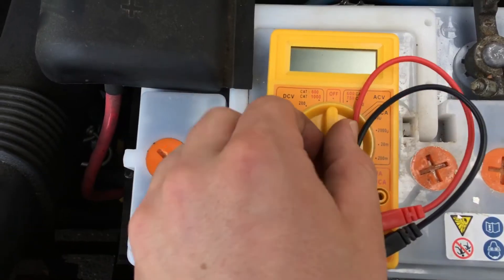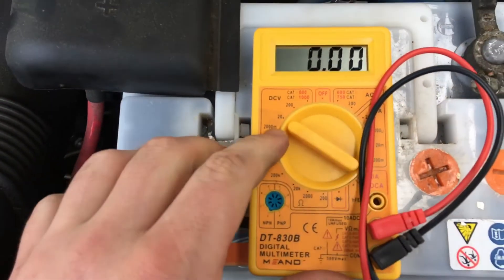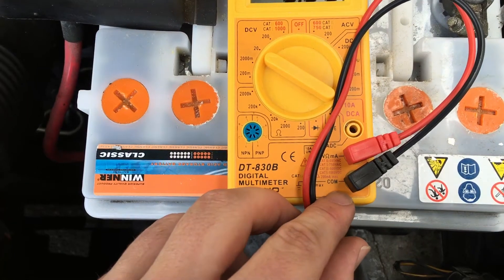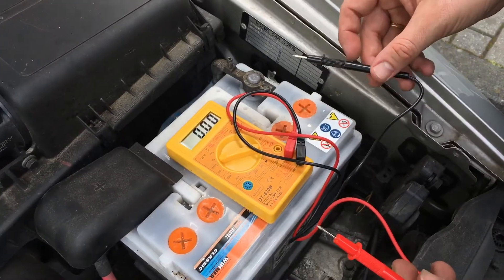First step: set the multimeter to 20 voltage at DC V. Plug in the red wire at VMA and the black wire at COM. Now let's have a voltage check.